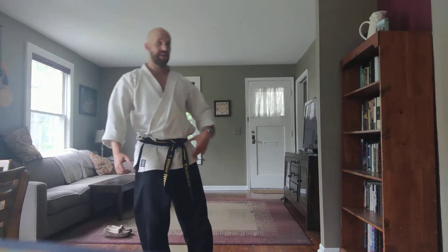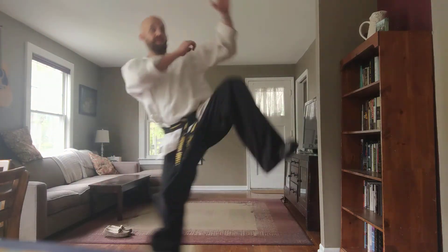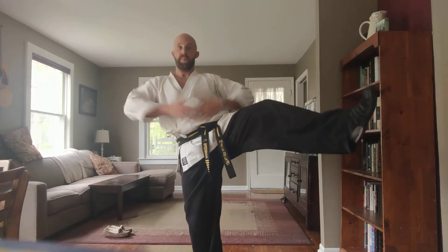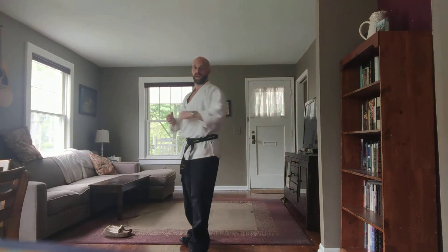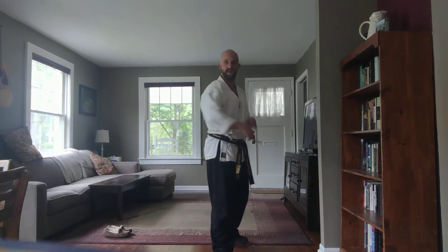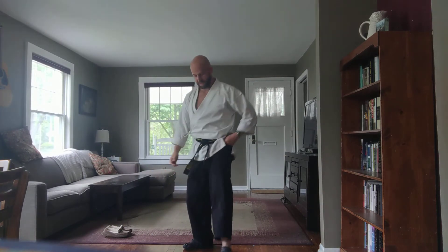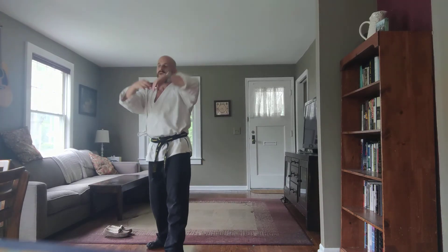Now you're going to let my kick go past — lean, lift, get that bungee cord tension, little hop, and thrust kick. When you get fast, it looks like this. Let's do it: I kick, I spin, you lift, now you hit. Again: bang, bang — now you get it. And again: get out of the way, hop in, boom, you hit. Other side of the body — I lift, you get out, then you come back with that thrust kick.